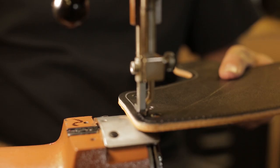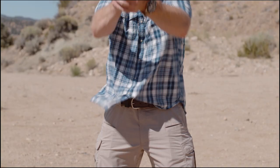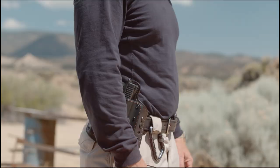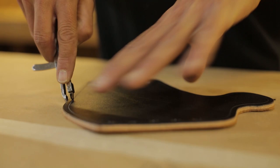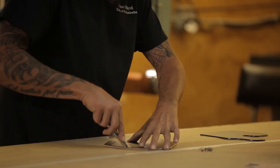A lot of new things are happening, and one of the things is the deep carry line of holsters. We make both inside the waistband and outside the waistband holsters for this, and we're going to show you today some of the process on how these were made and you're going to get to meet some of the people that make them.